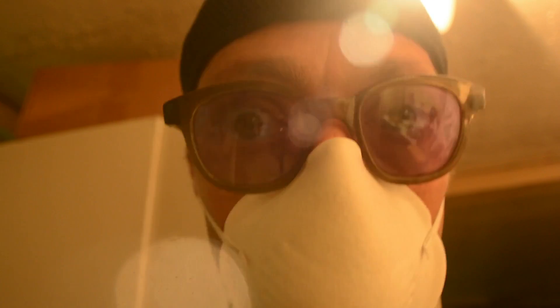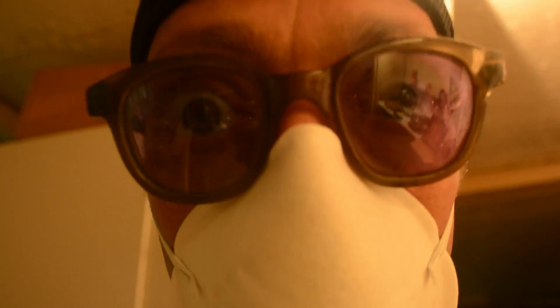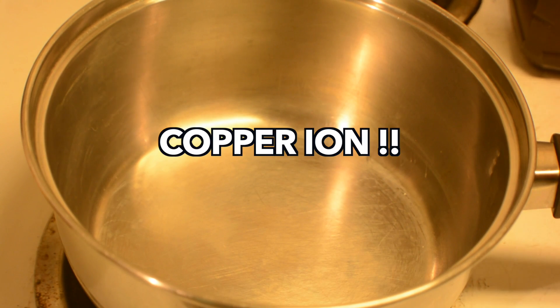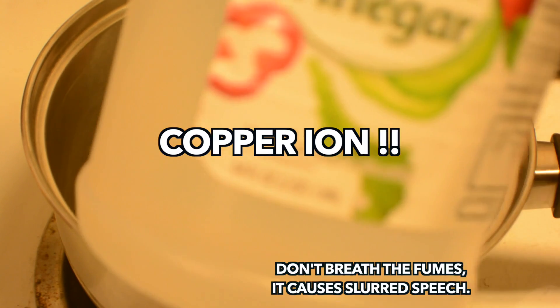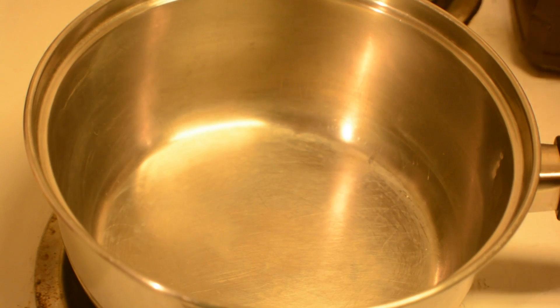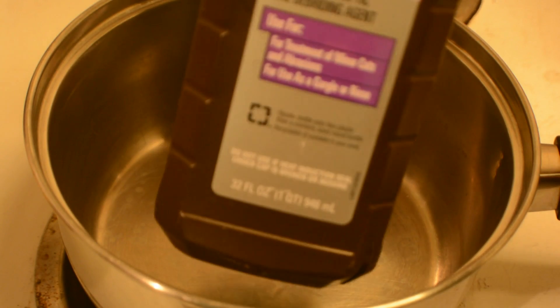All right, let's get started. So to begin making our copper ion solution, we're going to mix equal parts vinegar and hydrogen peroxide.